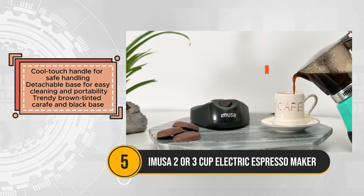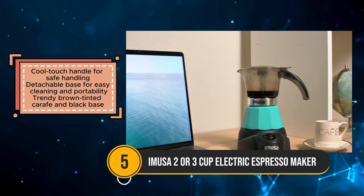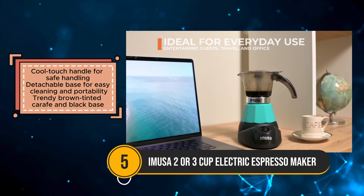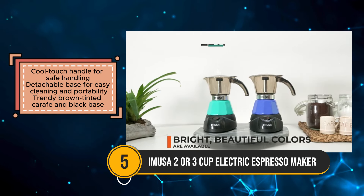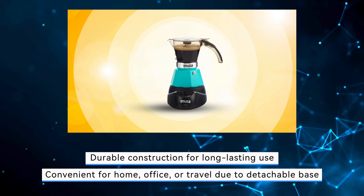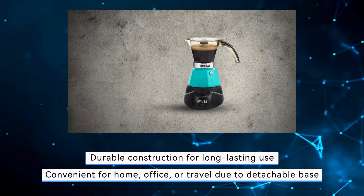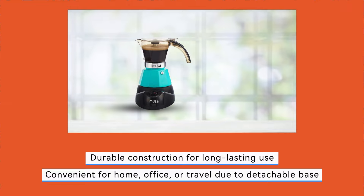The detachable base not only facilitates effortless cleaning but also enhances portability, making it convenient for use at home, in the office, or while traveling. However, some users might find the limited temperature control challenging for achieving precise espresso brewing. Despite this, the Amusa Electric Espresso Maker remains a reliable choice for those seeking a compact, durable, and stylish espresso maker that delivers quality coffee every time.